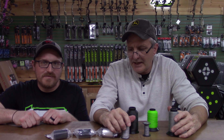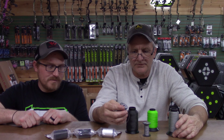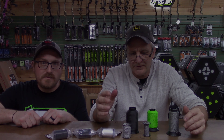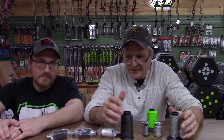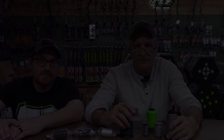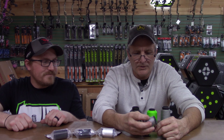If you guys are getting strings made, I know 60X — if you call them, those guys will build anything you want. They're a good group of guys to work with. PA company, good group of guys, and they'll definitely take care of you. So if you ever want to order a set of custom strings, give them a call, or if you're in the area and want a set built, stop in here and we can work it out.